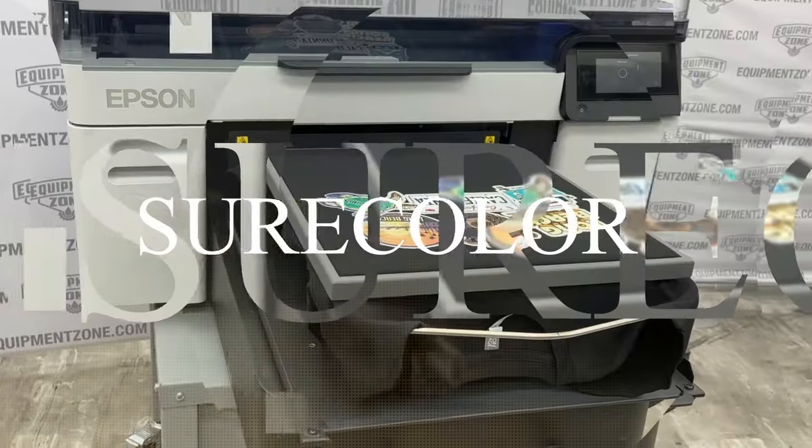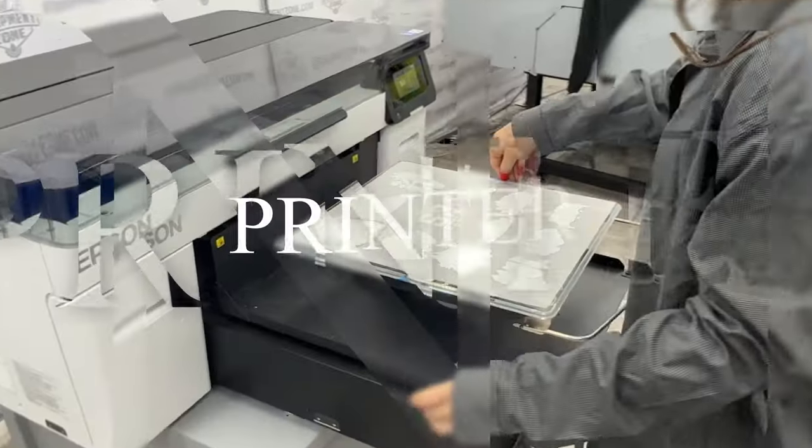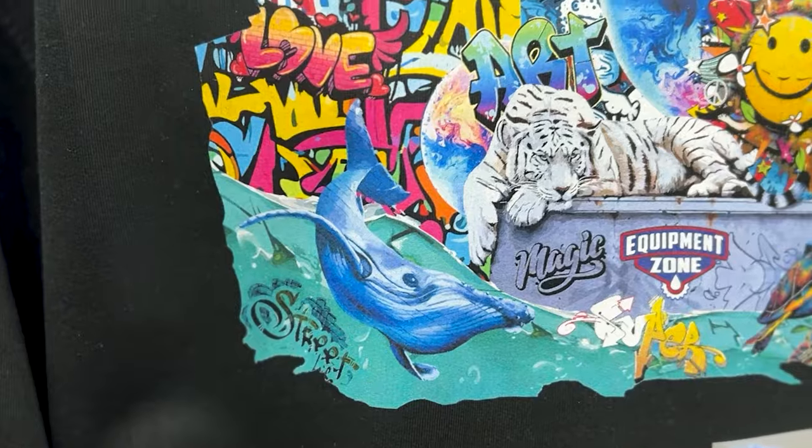Even without DTF, as a screen printer I love being able to do those short runs with full color images that I can't do as a screen printer but can do with the DTG printer. DTG prints have that feel of a screen print. To broaden that out, I'm able to do a lot more things now that it's a dual-use machine. Some people are going to add this onto their business — screen printers who need a DTG printer for short runs.